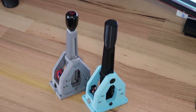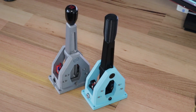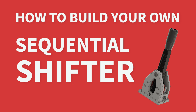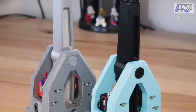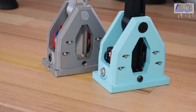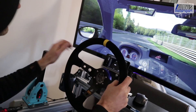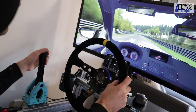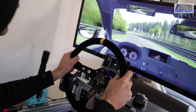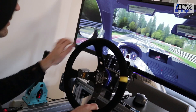Here's how to build a DIY 3D printable sequential shifter for your racing sim. The concept behind creating this shifter was to design it to be strong and long-lasting, but also cost-effective and without the need for any special components. I've been using my shifter for six months now and it's been absolutely flawless. The plans, assembly guide, 3D printer files, and Arduino code are all available for download completely free.